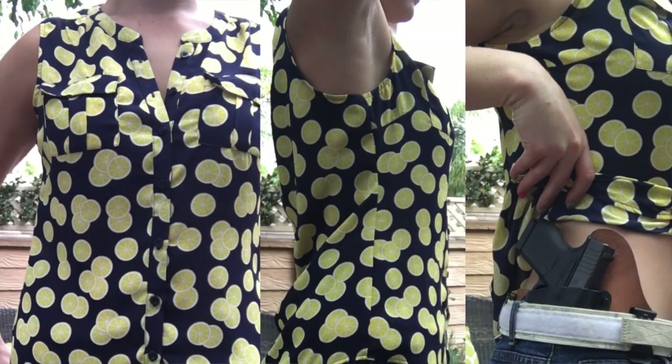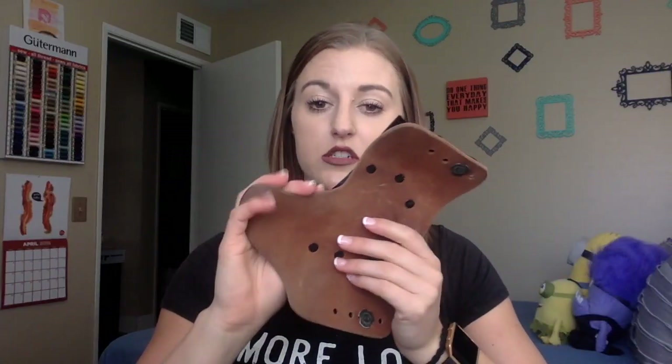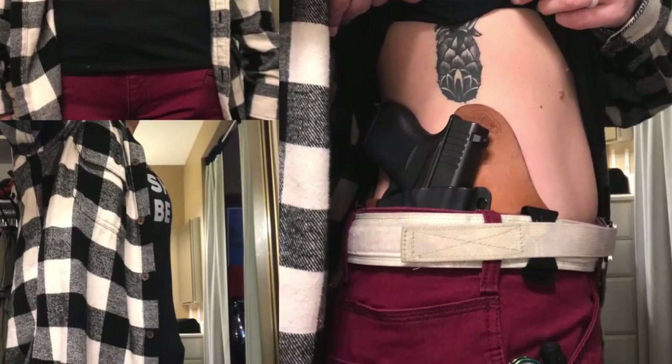We also have my Mini Tuck, which I wear mostly for IDPA when I run my Glock 43. I've found a couple of outfits that this works for as far as carrying — it tends to be a boxier shirt or blouse, or something super printed. I love the combination of leather and kydex. When this is on my hip, even after wearing it for an entire IDPA competition that can go from eight in the morning to three or four in the afternoon, I still don't even feel it.